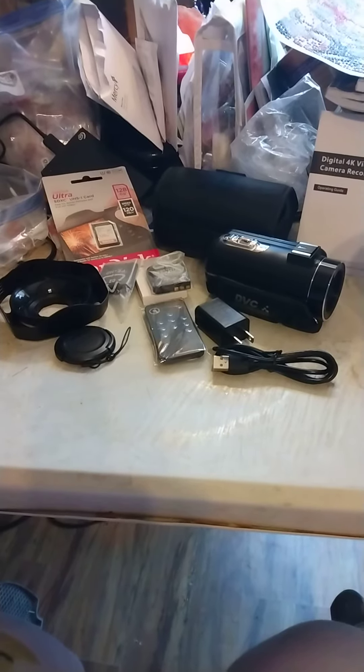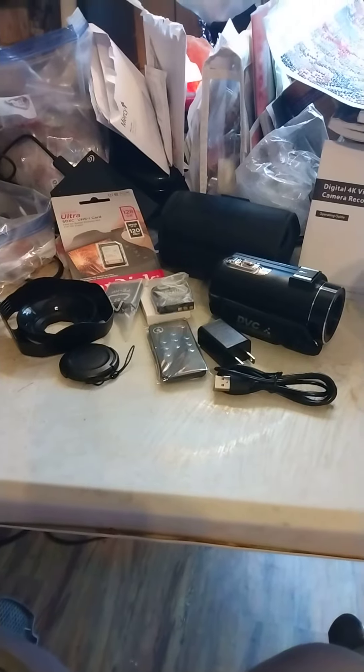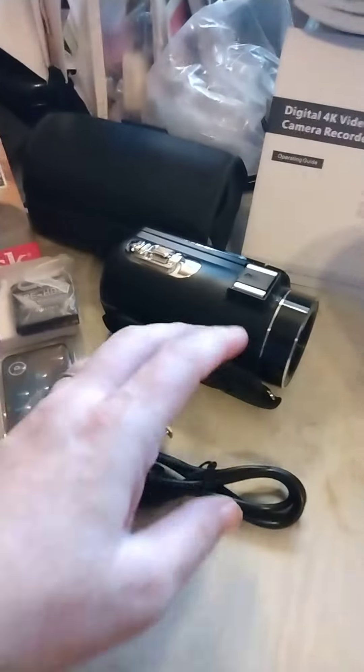Hey you guys, it's me, I'm back. This is just a little bit country, Lena. I just wanted to show you the camcorder that I got in the mail today from my unboxing video that I did a few minutes ago. I was struggling.